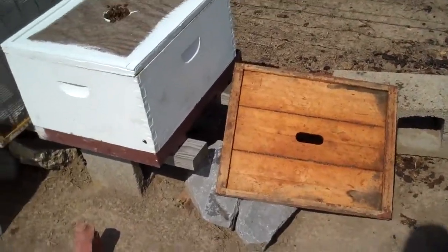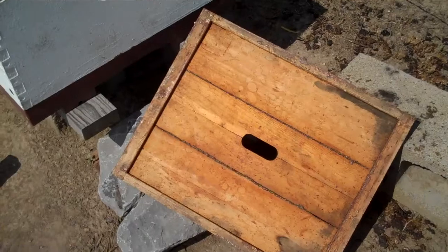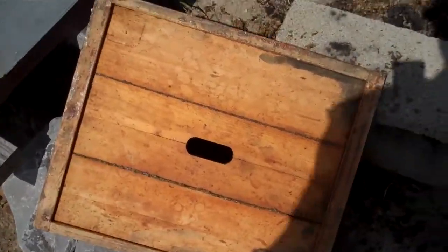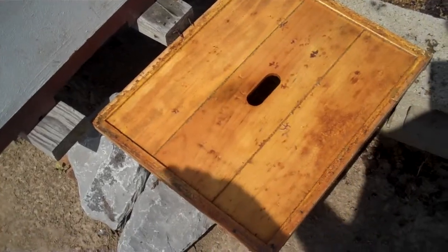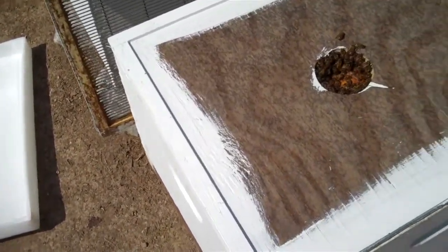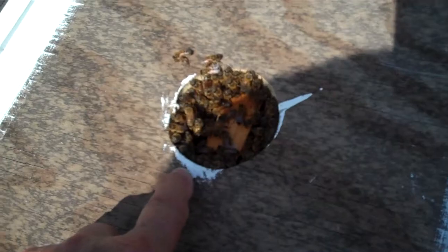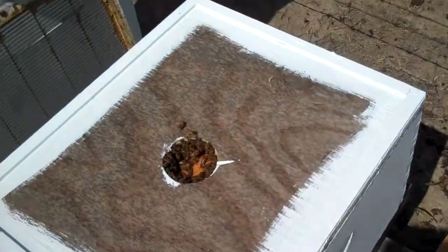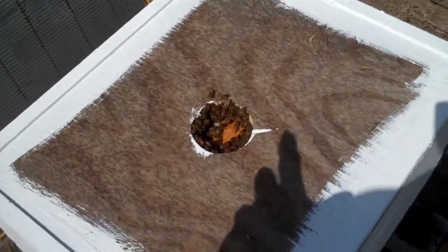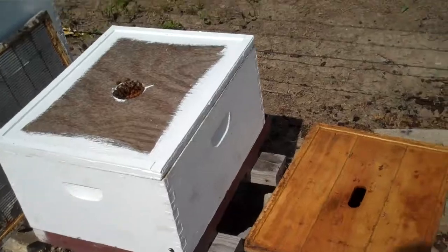Here's a little tip that might help you. This is the traditional inner cover — you see that hole in the center? They make it oblong. People continue to do something because that's the way they did it in the past. An inner cover is something you can make real easy. Here's my inner cover sitting on top, and I cut a round hole the size of a fruit jar. So if I ever need to feed these bees in an emergency, I can set my fruit jar right down in that hole.